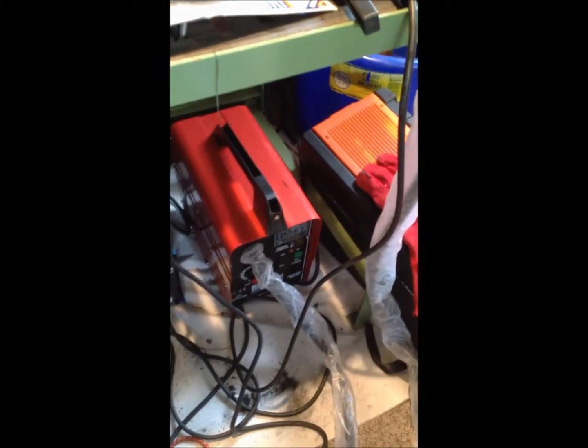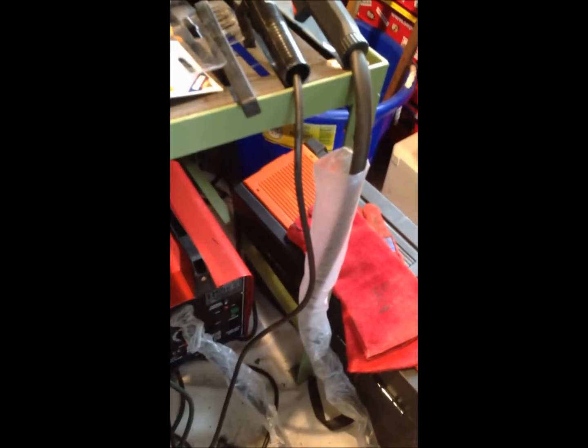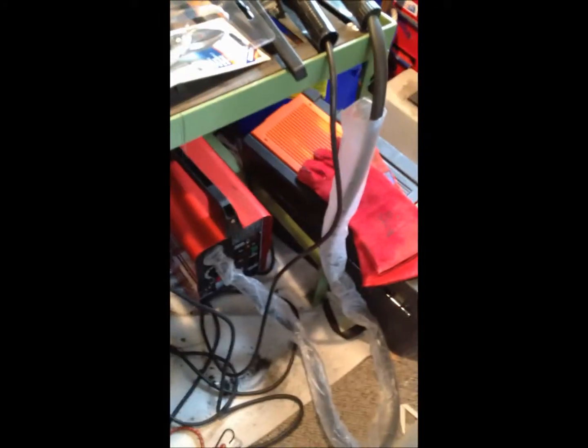I have a cheapo gasless MIG welder — actually two. That one and then that one there that I bought a few years ago that promptly broke. It looks like it might even be the same thing or very similar. Gasless MIG welders, as the name implies, don't use gas. They use special wire that has flux embedded in it, which shields the metal, so that when you strike the arc they generate their own gas shield.